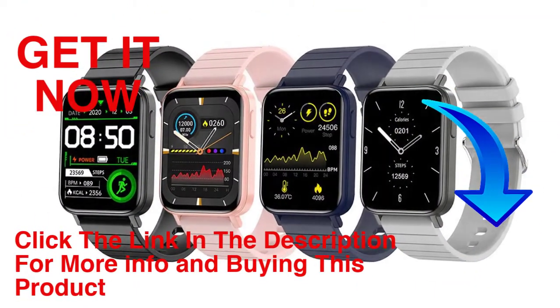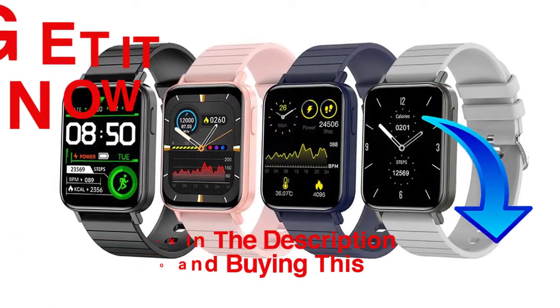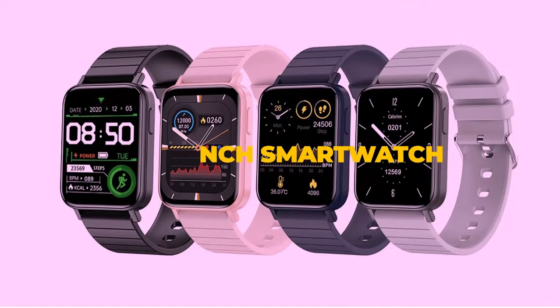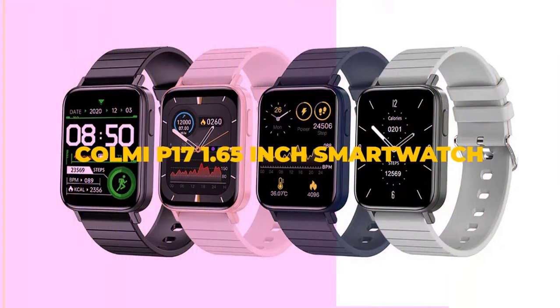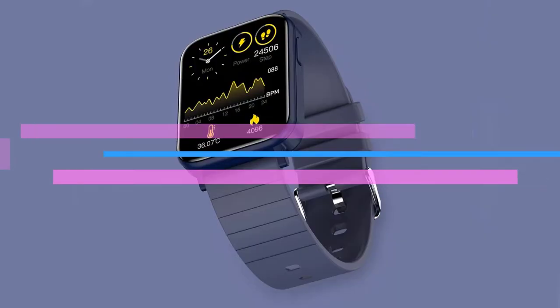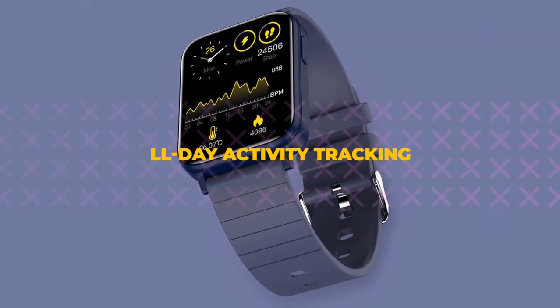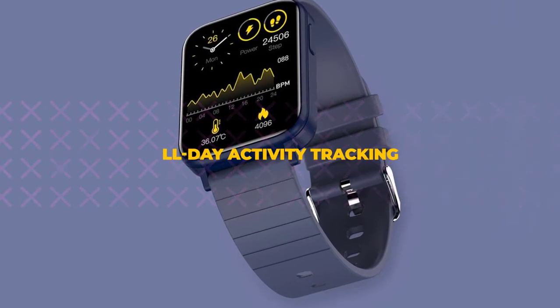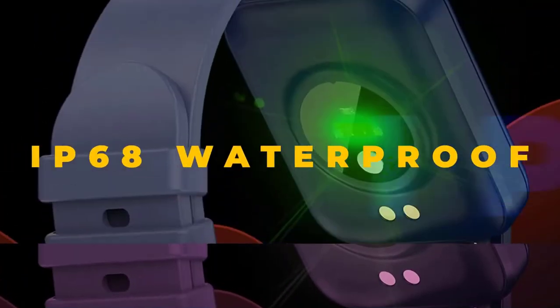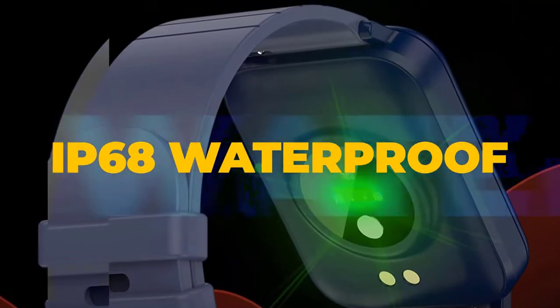Hello friends, welcome to our channel Elevate Buying. It's presented by the new Calme P17 1.65-inch smartwatch. Calme P17 is a sleek and excellent quality smartwatch that comes in a rectangular dial and a 1.65-inch display. The smartwatch has offered many high-quality smartwatches in the low price range in the market, and P17 is another addition.